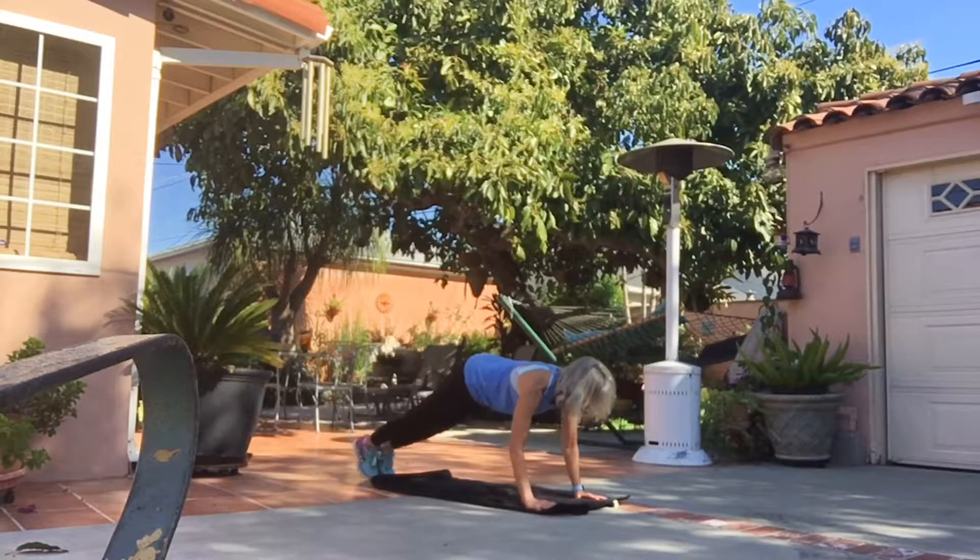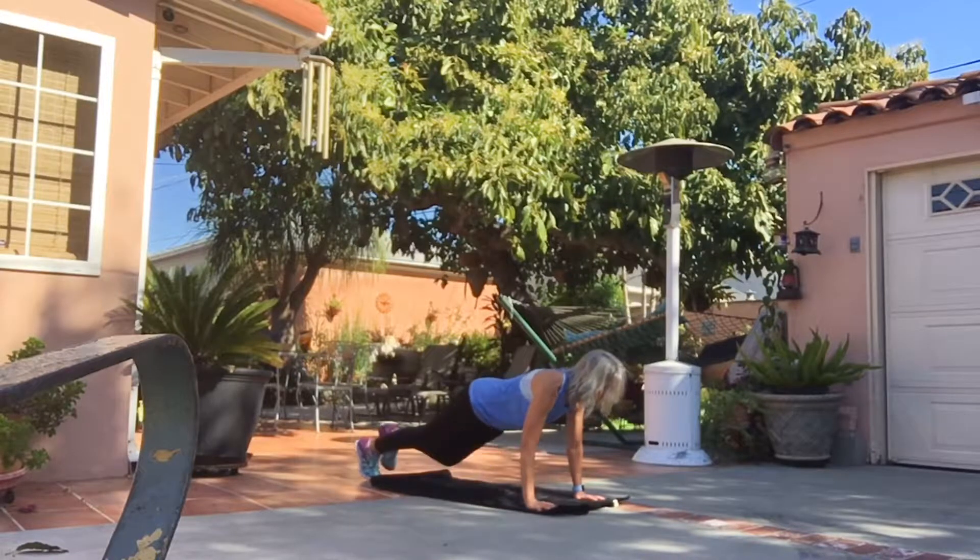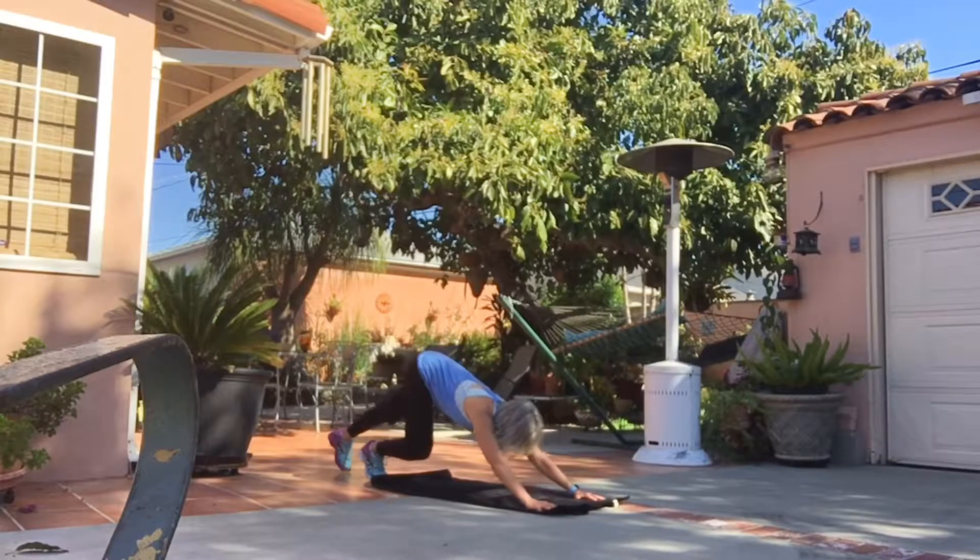Now go into a plank, tap the front, tap the side, tap back — you'll really feel this in your core.